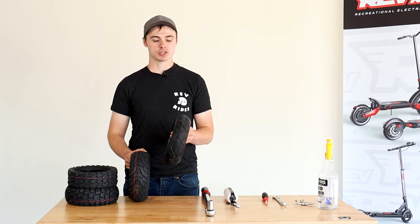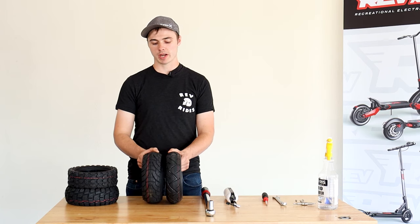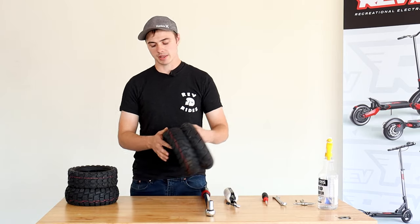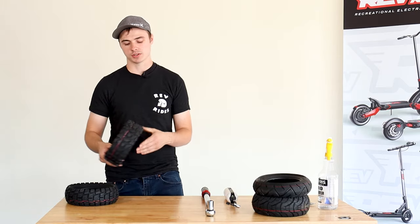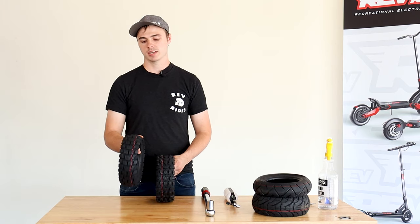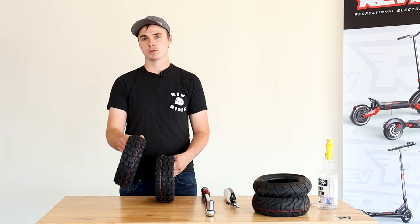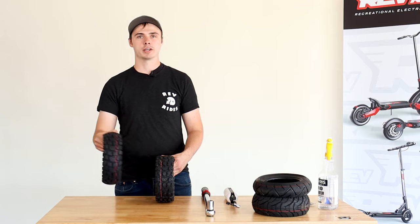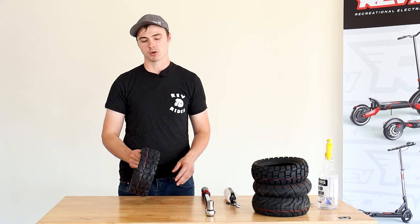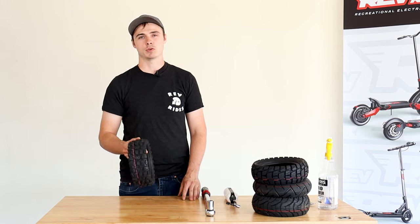Today we're going to be replacing the stock Hoda tire with the 10X3 wide tire. This tire is wider, it's a little bit higher quality, and it definitely has a lot better performance on the street. We also have the Urban Hybrid off-road tires — it's like an all-terrain tire, they do pretty well on pavement, really well in gravel, but not so great in mud and really loose dirt. And then we have the most aggressive off-road tire option, which we don't recommend on the pavement, but it's great if you only ride off-road.